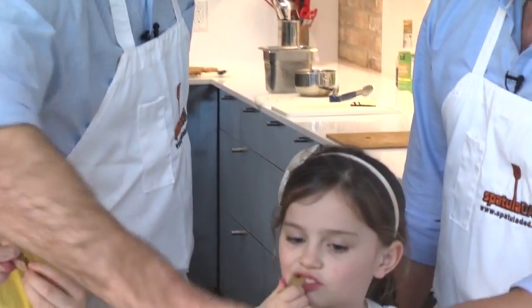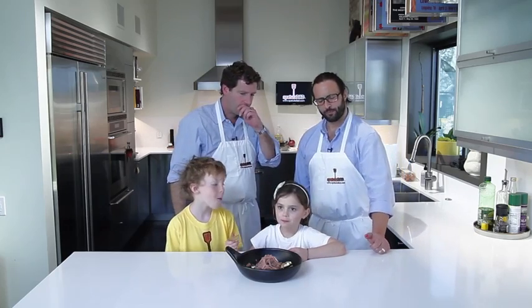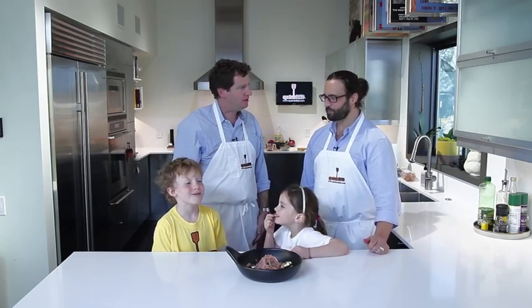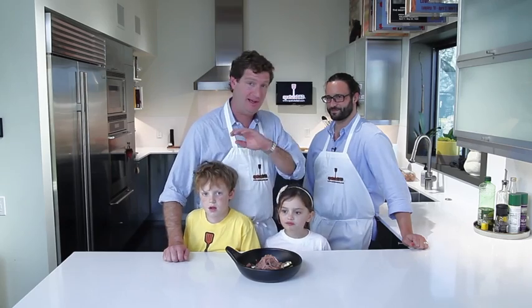This looks really fantastic. Very good — that's awesome! Thank you very much. It's been a pleasure. Check out SpatulasDad.com for the full recipe and more information, and a lot more videos. Thanks a lot!